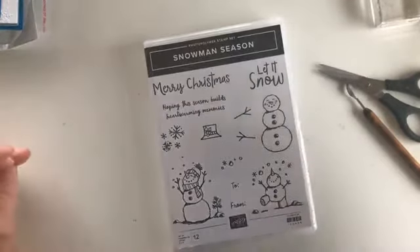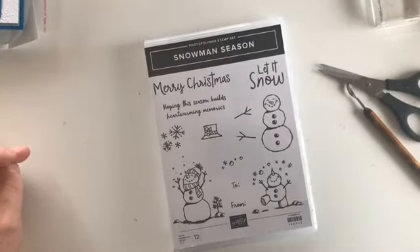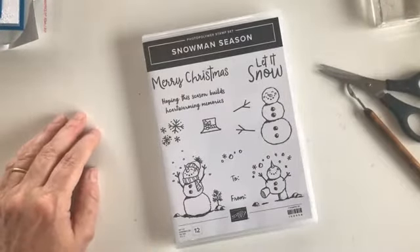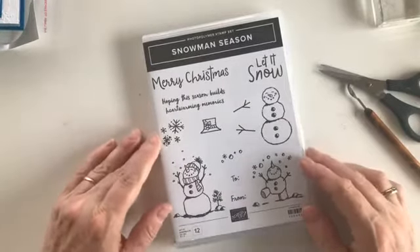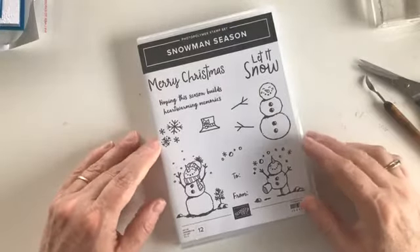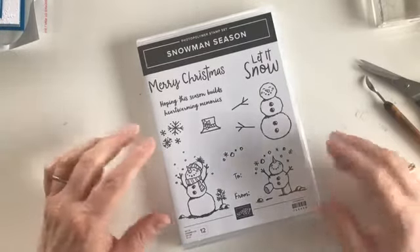Hello everyone and welcome to my craft room. My name is Julianne Richards and I'm an independent Stamping Up demonstrator in southern Tasmania. Thanks for joining me today either live or in replay. I'm actually recording this video on Thursday afternoon because I'll be tied up at 10 o'clock on my usual Friday morning time, so if you're watching this I'm sitting in the hairdresser's chair at this very moment.